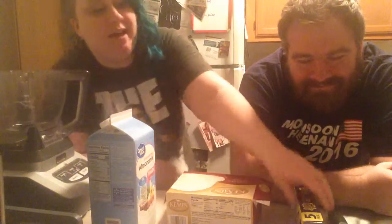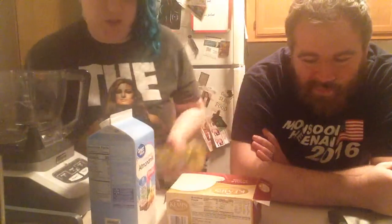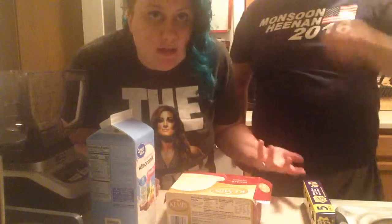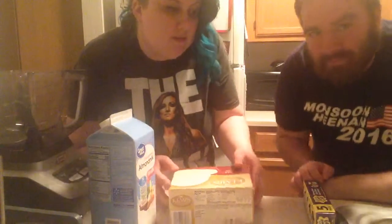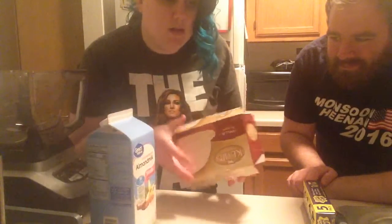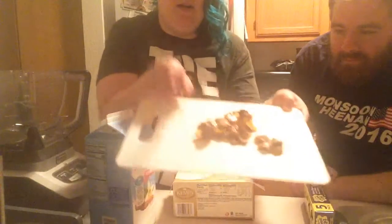For those of you who haven't seen the first video, today we're making a Cadbury cream egg McFlurry. It's not sold here in the United States — it's only up in Canada and over in the UK — so we're making it ourselves today. I'm excited for this! Basically what you need is your basics: ice cream, milk, and then we chopped up some Cadbury eggs.